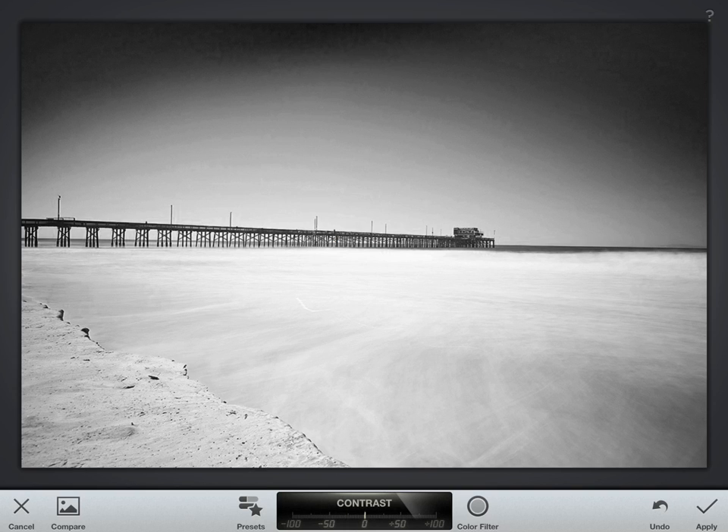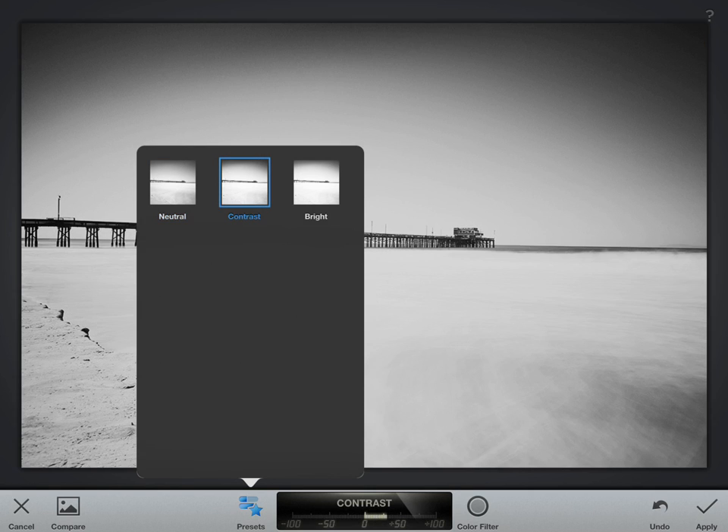Black and whites always look good with a little extra contrast — it'll make your whites whiter and your darks darker, though I will say I'm getting some banding in the sky which isn't too good. Snapseed is also cool because it has these interesting presets, though there are only three in the black and white mode.